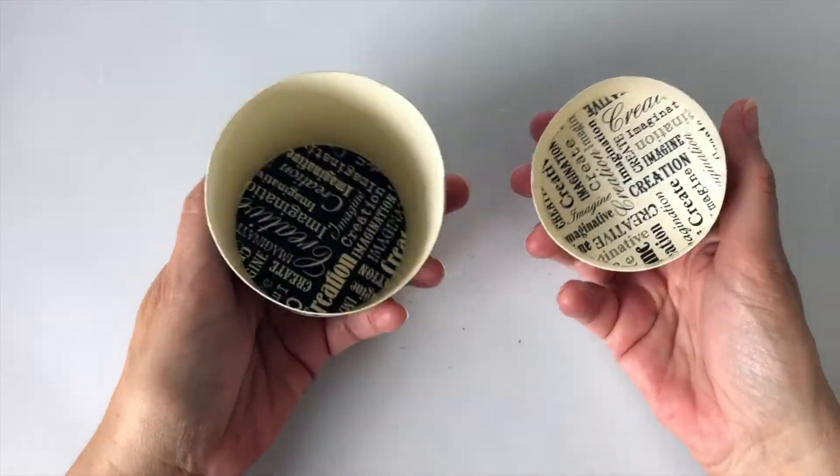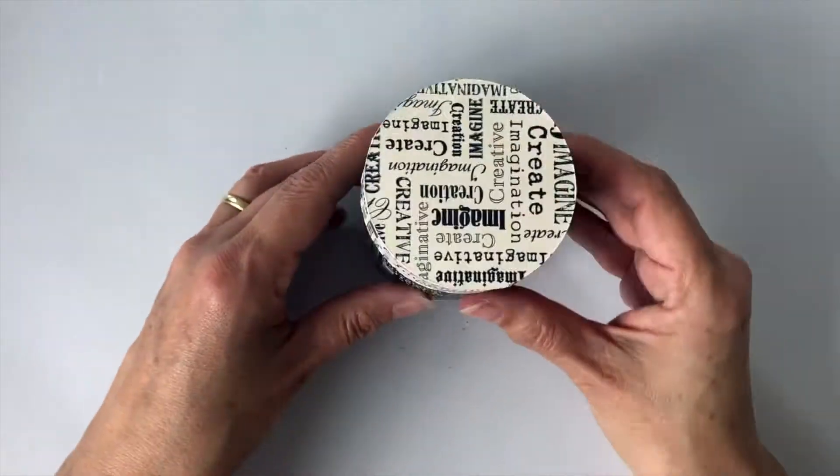Once you know how to make one round box with a lid in Design Space, you can make them in any size. Here's how. Hello there, I'm going to make a round box with a lid that will fit a candle, that you can make with any of the Cricut machines including the Cricut Joy, and I'll also explain how you can make a round box of any size. Let's get started.